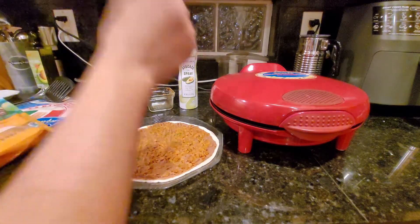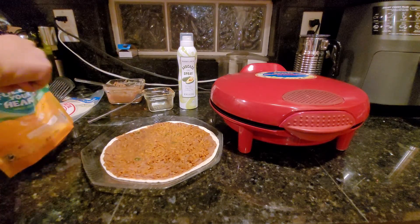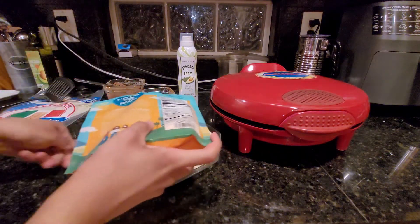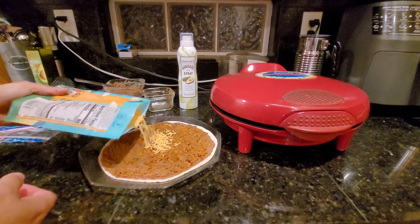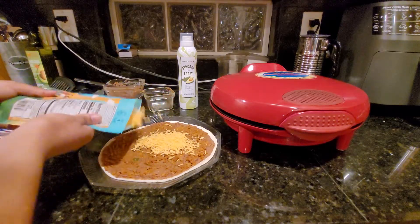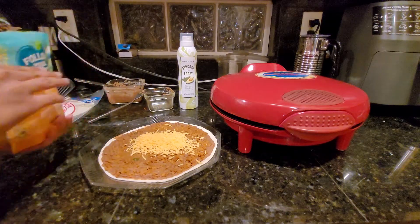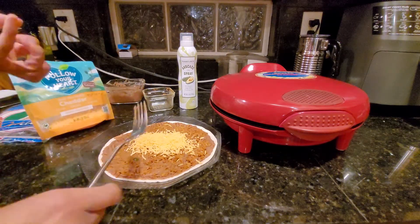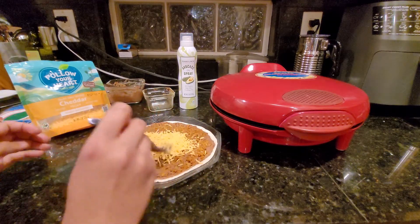If you heard the clicking, the quesadilla maker is almost ready — the light also turns off when it's ready. To add the cheese, I'm using a fork to spread it out because vegan cheese sticks to your hands a lot. Anytime I don't have to touch it, that's great. I'm not a big cheese person — I don't like cheesy quesadillas at all, even though that's kind of the main point.